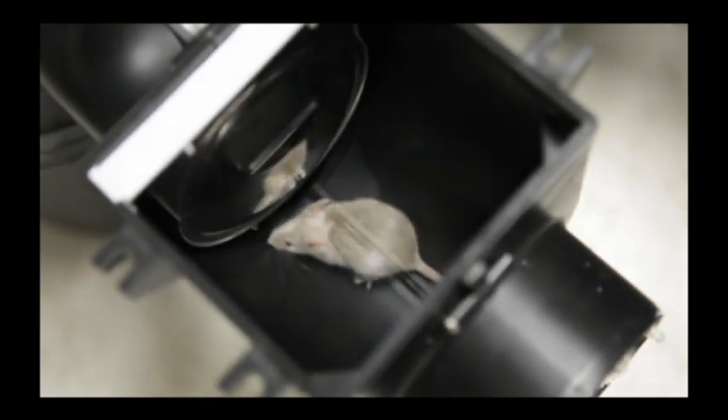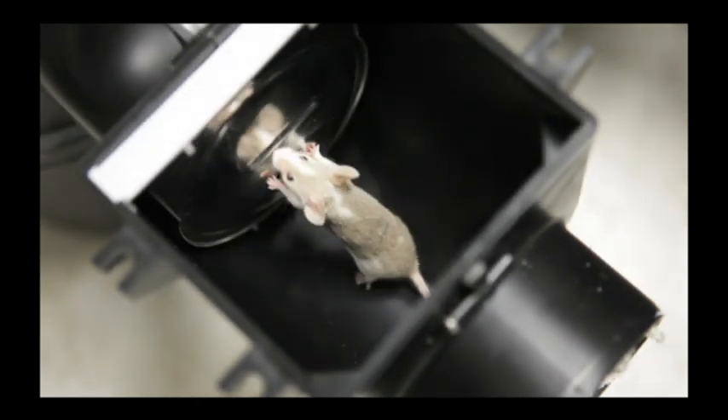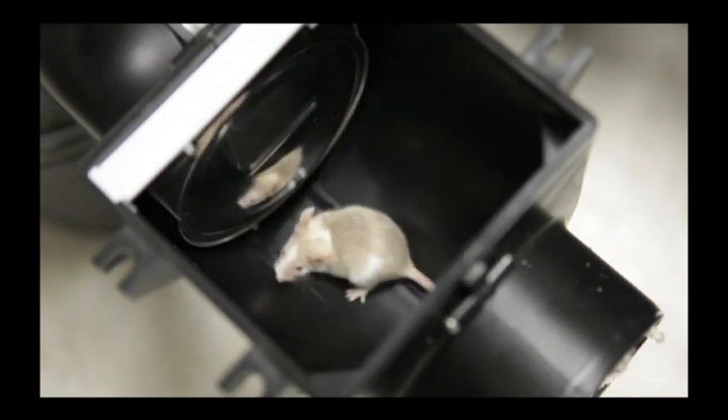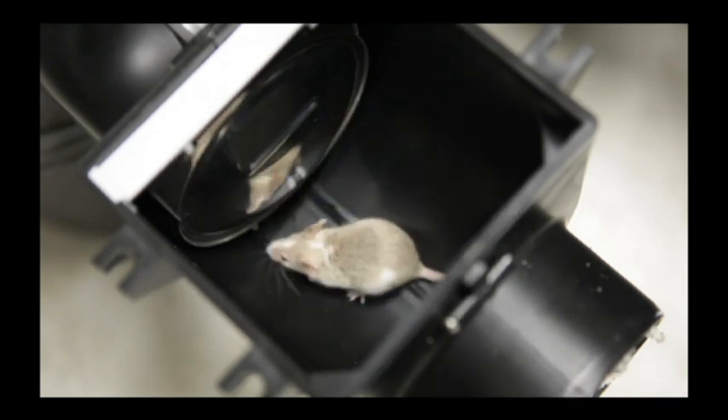To prevent dirty water coming from sewers or small animals from entering the storage tank, hydraulic jump filters are provided with a standard non-return valve in accordance with standard regulations.